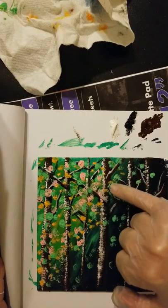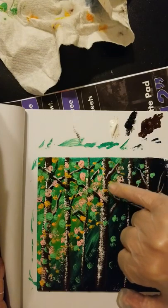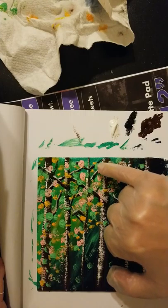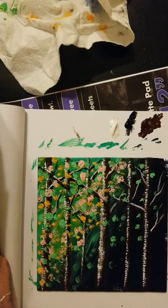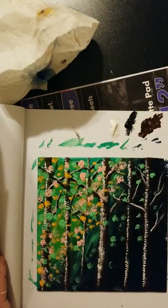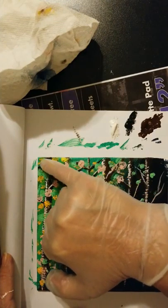I appreciate your comments on this video — if you feel like my explanations aren't clear enough, or if you really like this and want to see more like it, I'd appreciate your input. The final color is the yellow. I've barely used any paint — I poured out way too much.